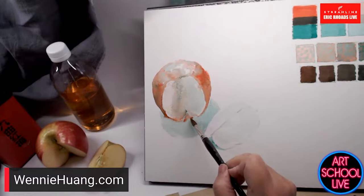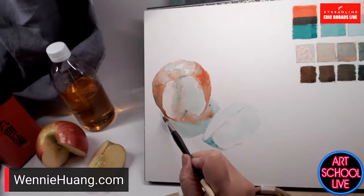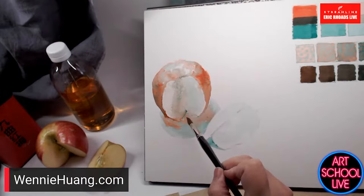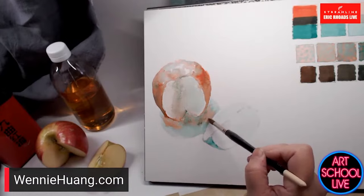I'm adding the red and dropping it in. Sometimes I'm painting with the colors by themselves, and after I drop in the red I can still go in and drop in more green and shift it again. The color when it's wet is fluid, and even when it's dry you can glaze and shift the color.